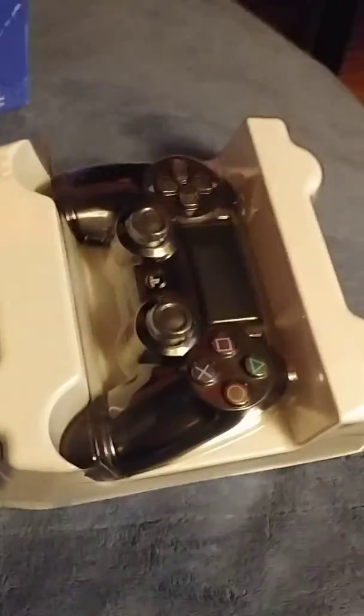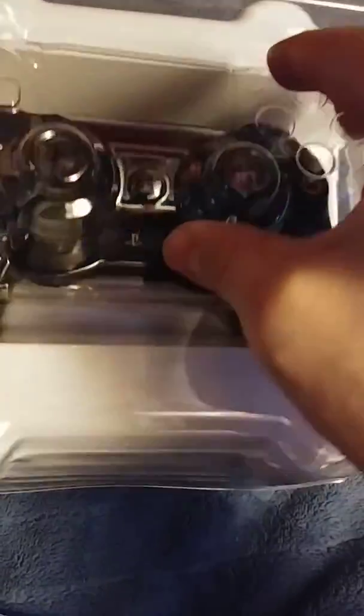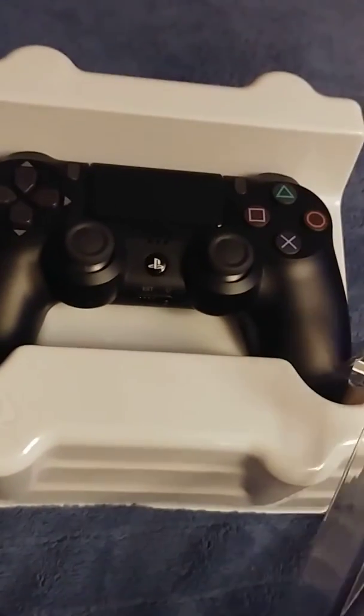So it looks like the code is on the back — a PlayStation 4 controller, same as the one that I got with my console. And instructions that nobody ever reads.